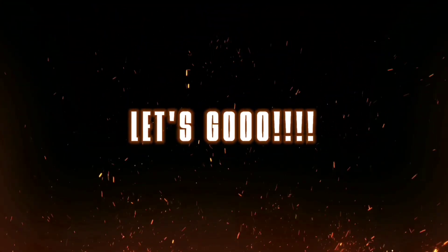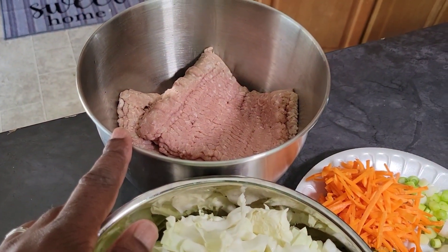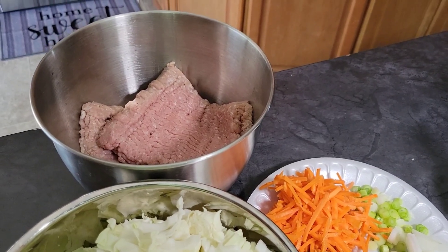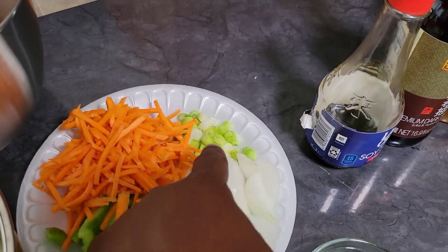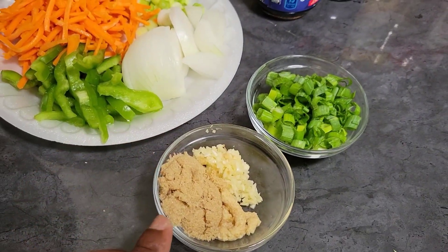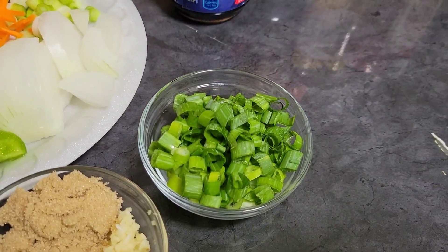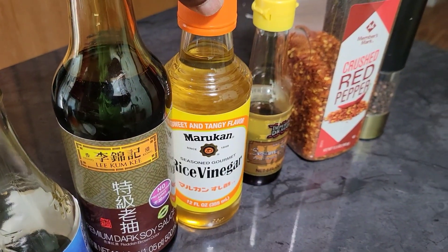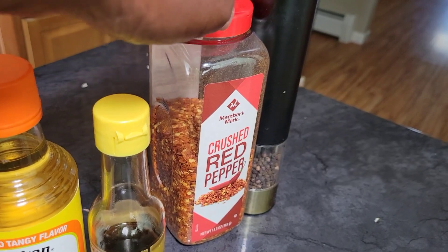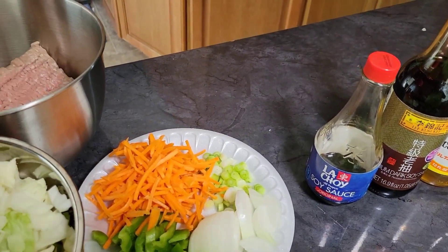So we have here a very small headed cabbage, two pounds of ground turkey — you can use ground pork, sausage, ground chicken, whatever meat you like. We have green pepper (optional), some white onion, carrot, the whites of a green onion. In this bowl I have about a teaspoon of brown sugar, two cloves of fresh garlic, and a teaspoon of ginger. These are the tops of a green onion or scallion — we'll use those as a garnish. We have regular soy, dark soy, rice vinegar, sesame seed oil, crushed red pepper, and a little black pepper. We may add a little salt depending, but we might have enough sodium from our two soy sauces.